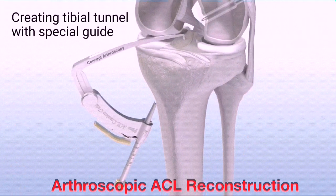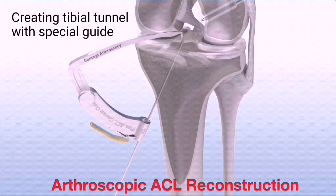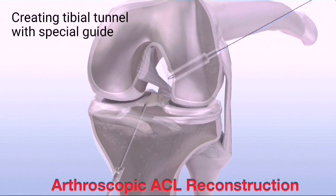Next, position the tip of the bullseye tibial footprint guide in the center of the tibial ACL footprint. Advance the tibial guide pin until it meets the point of the guide arm. Then remove the guide from the joint.